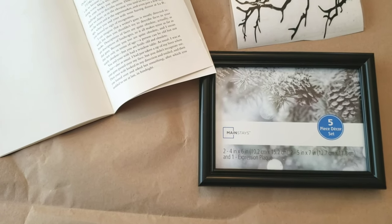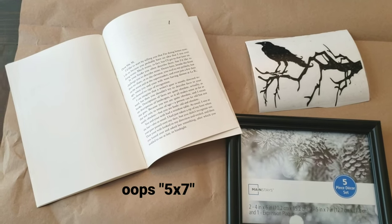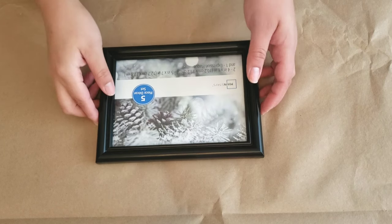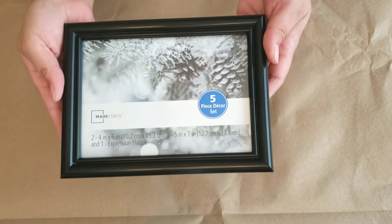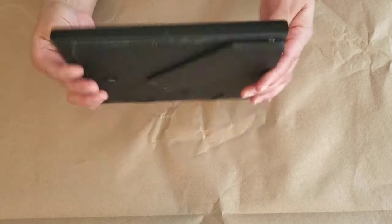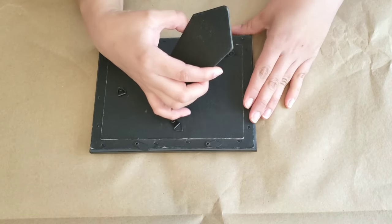For the first DIY, you need a 4x6 picture frame that you can purchase from the Dollar Tree. Mine is from Walmart because I had it laying around my house, so I'm going to go ahead and use this one. We're going to go ahead and open it up, taking out the things that are inside.